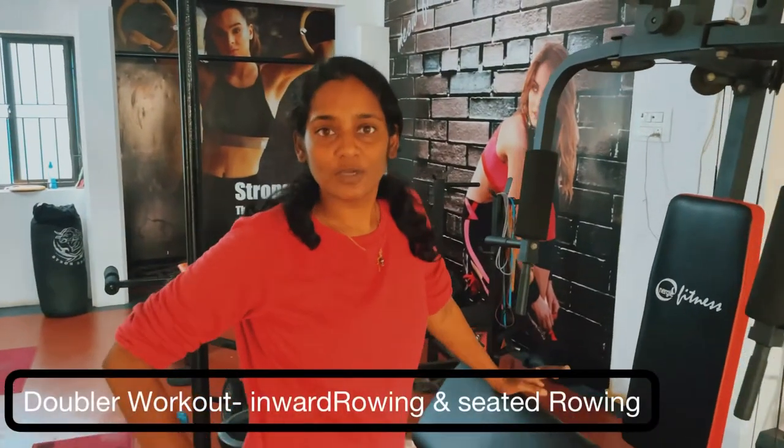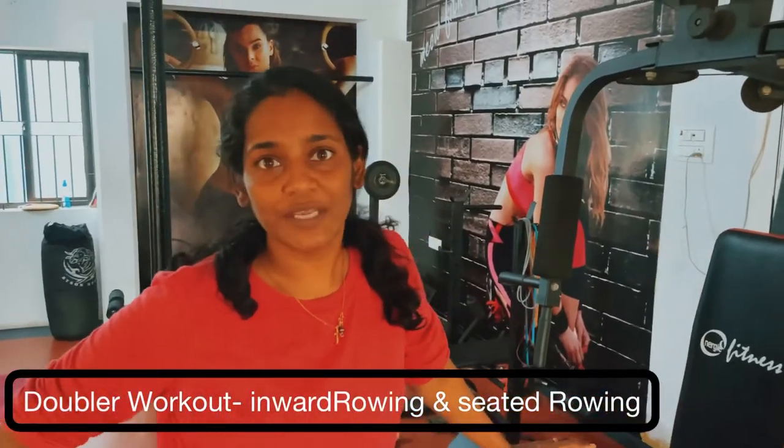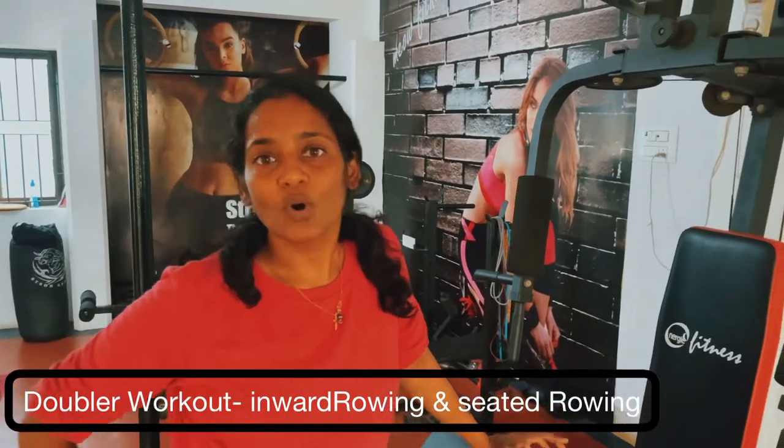Now we are going to do the double workout. Double workout is one workout with different variations. We are going to do all-body workouts.